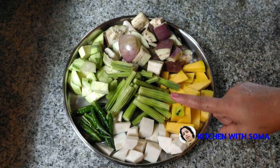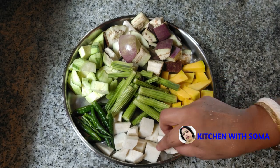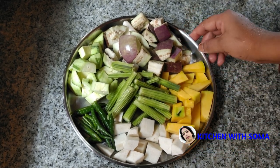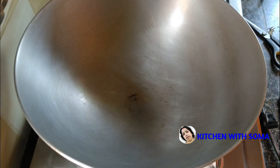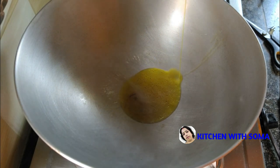I am going to show you how to make this recipe. I am going to put my hands on it.